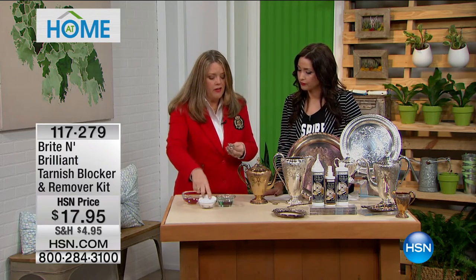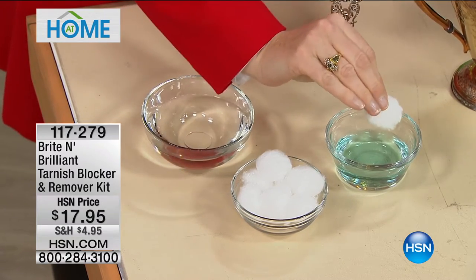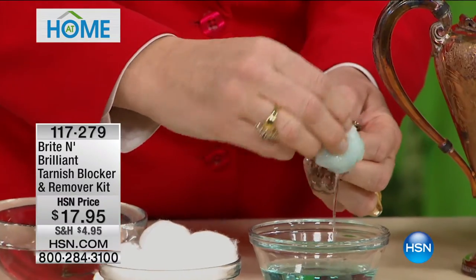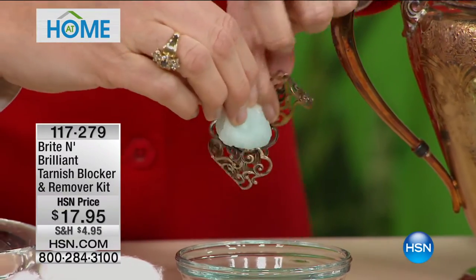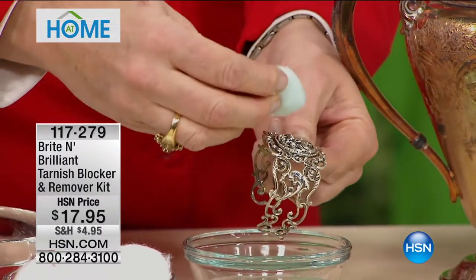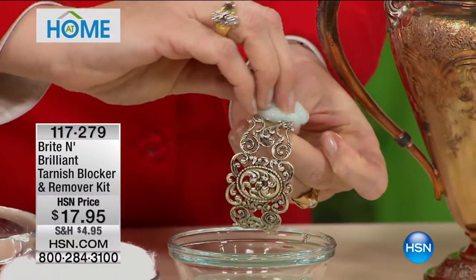All you do is pour a little bit into a glass dish or cup, whatever you've got at home, then take cotton balls. This product is so safe you don't need to wear gloves. I just take a little cotton ball, dip it in the solution, and wipe it very gently onto the jewelry. If you have a stone, that would be perfectly fine. The beauty of this product is that it can get into all the nooks and crannies without an abrasive polish where you'd be rubbing and scrubbing.